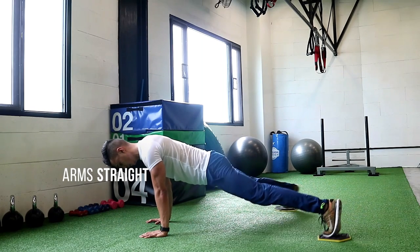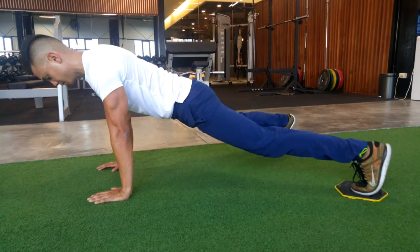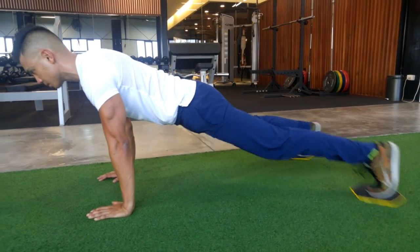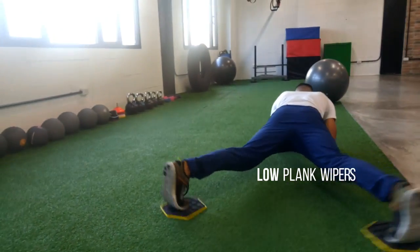Plank wipers are a great way to do planks but engage even more, working your inner and outer thighs and glutes because you're sliding your legs in and out. Every time you slide them in, it works your inner thighs. Every time you slide them out, it works your outer thighs and glutes.